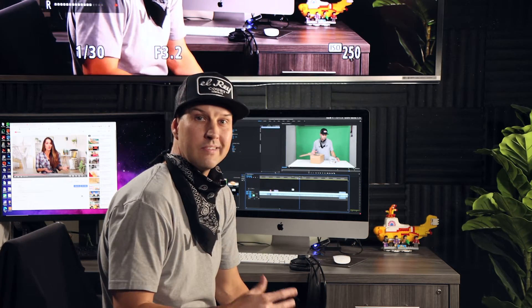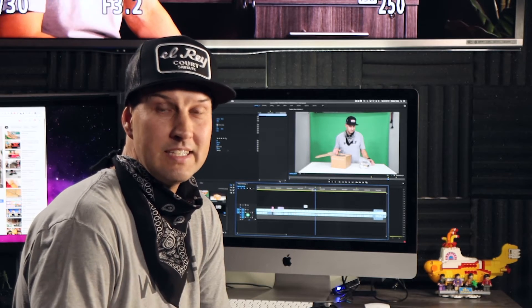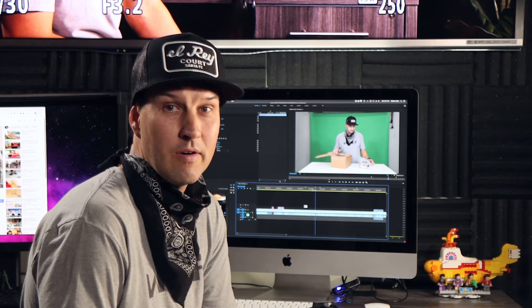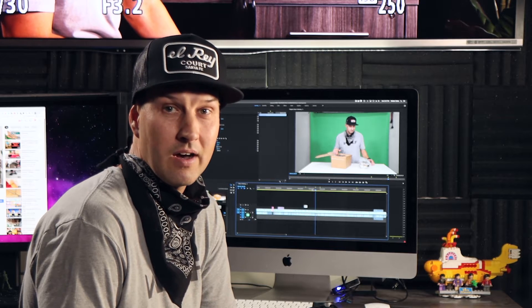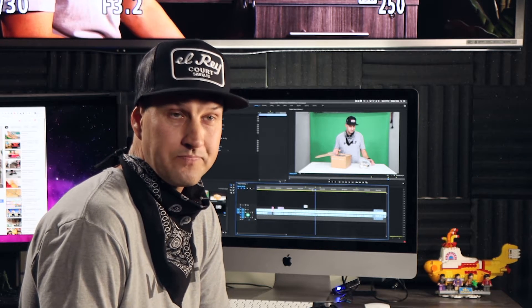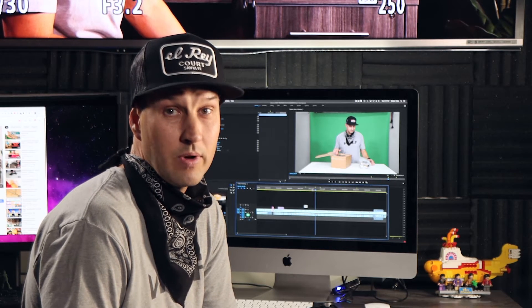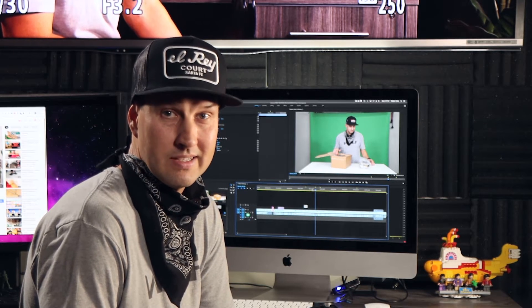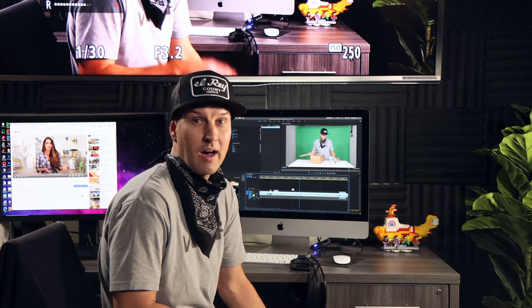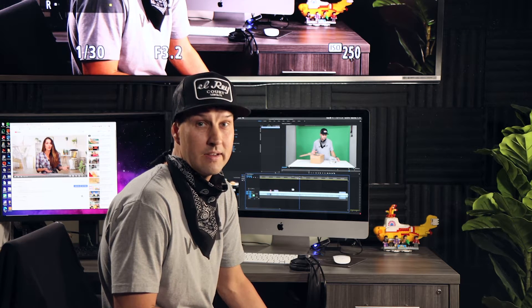Editing this video, I realized I should make some clarifying statements. Yes, the Atomos Ninja can record 10-bit 422 color. However, my Canon 90D will actually only output 8-bit 422 color. That's still a lot better than what gets saved natively on the media card. So between the color space improvement and the fact that you're using a lossless codec — ProRes 422 versus MP4 compression — I think we're going to get a lot better keys. I'm pretty certain that blocking flicker in the shadows is actually an artifact of the compression, not the color space.